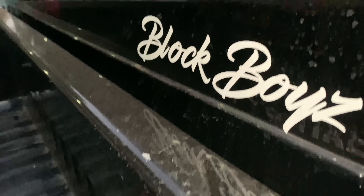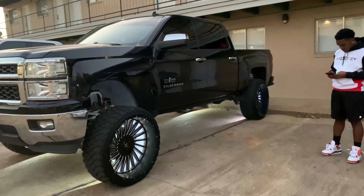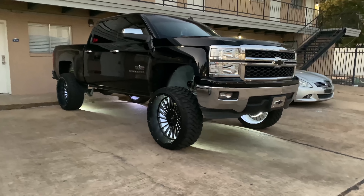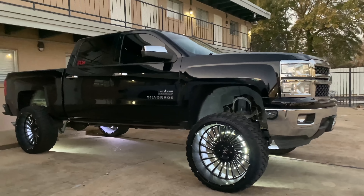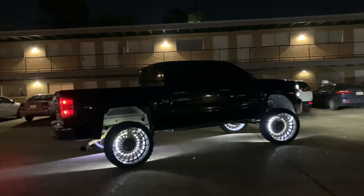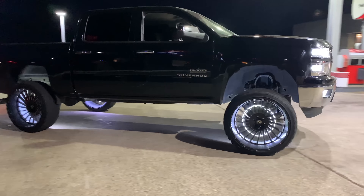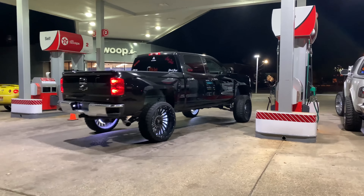You ain't got no spacers in the front or rear. This thing is hard, for real. Going block boys BB the way — yeah man. Make sure y'all follow that boy on Instagram, YBD14. This thing is hard, bro. That black on black just sets it off for real.